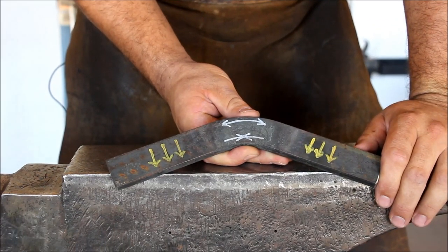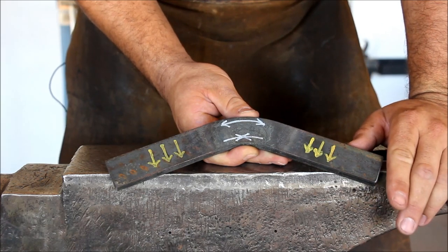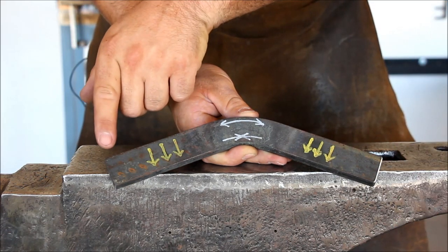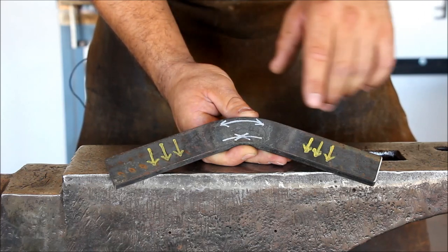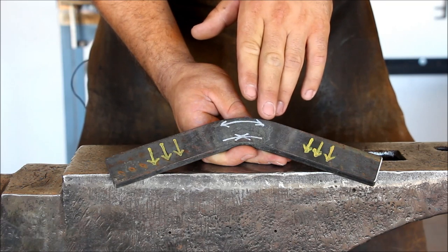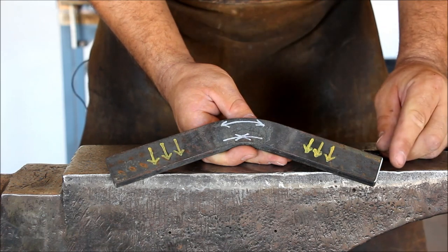The first thing I'd like to talk about is the forces that affect the material during bending and the changes that occur to the section of the material. In order to bend our material, we need three points of contact: two points to support and the third one to insert the force at. We insert the force perpendicular to the length of the material. When we do that, changes occur to the bending area. On the outside of the curvature, stretching occurs. On the inside of the curvature, upsetting occurs.